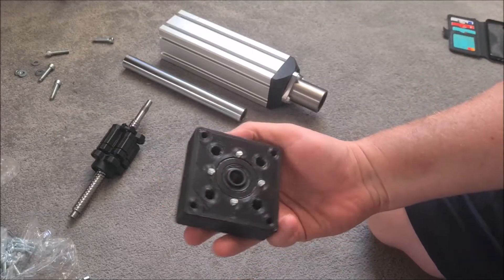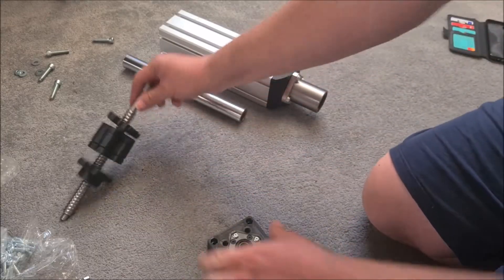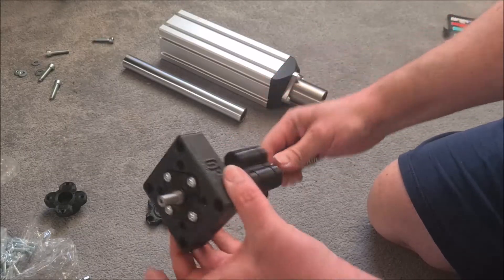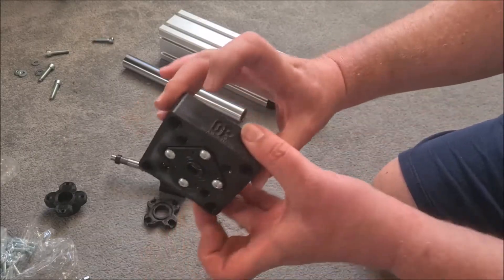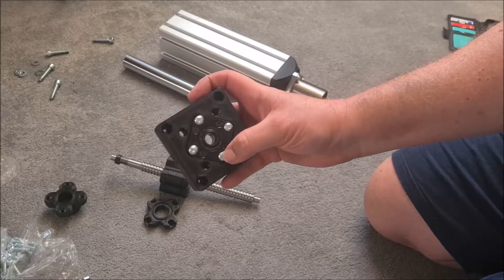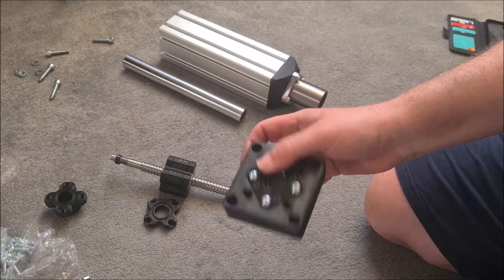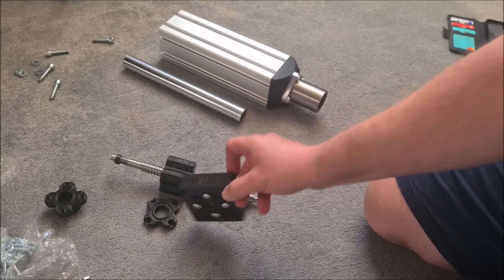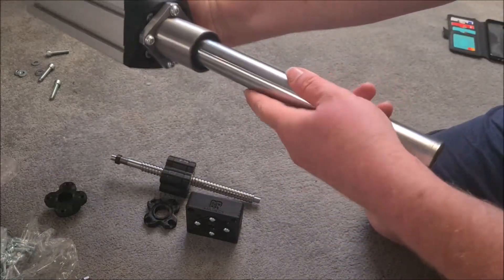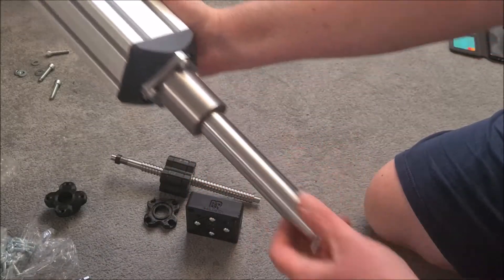At the other end cap I've fitted the top fixed bearing that the ball shaft goes into. That required me to tap this M5 and fit it down with M5 button heads. That's all done. Progress has been made - it's got a lovely, frictionless movement now.